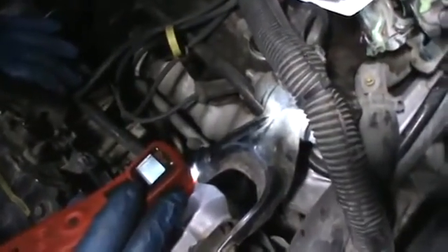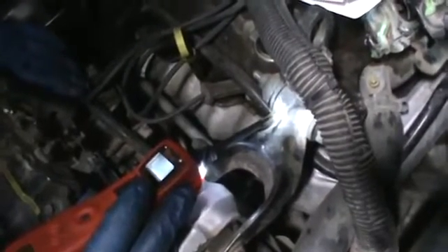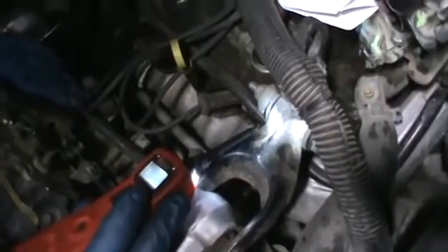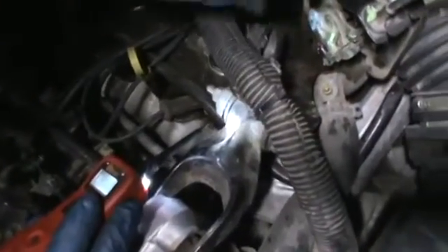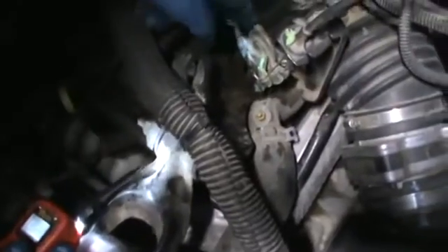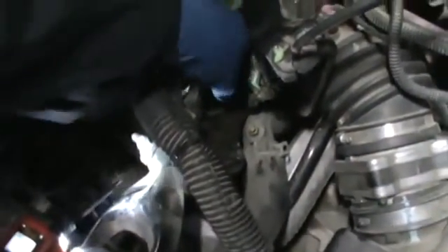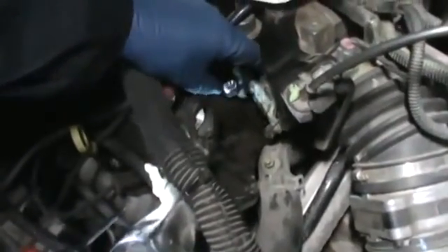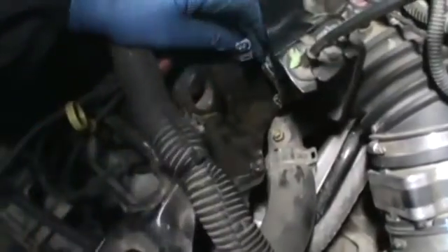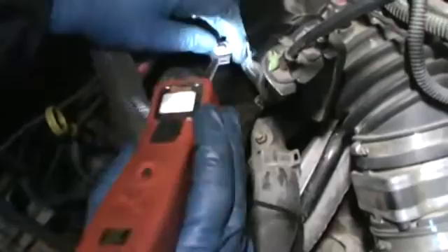I was looking for a leak but couldn't find one. So we're now testing the actual sensor itself to see if it's good. You want to check the wiring first — make sure the wiring is good — and that's what we're going to do. It's a thermistor, a two-wire sensor. Basically you have a ground and a five-volt reference, and the thermistor is the actual sensor itself.